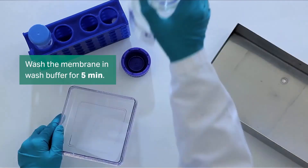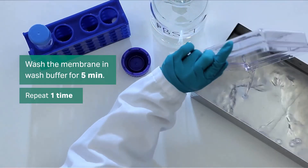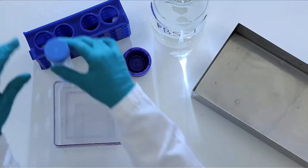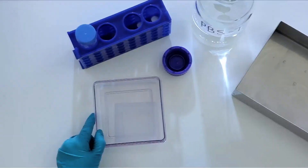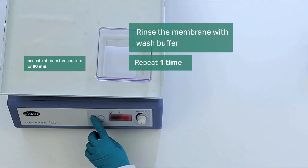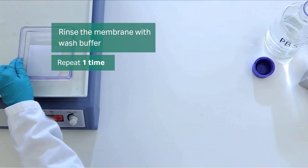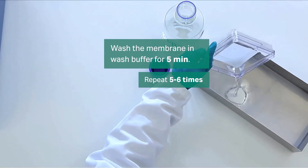Next, wash the membrane in wash buffer for 5 minutes. Repeat once more. Add the primary antibody diluted in PBST to the membrane, then incubate on the rocking table for 1 hour at room temperature. Rinse the membrane twice with wash buffer, then wash in wash buffer for 5 minutes. Repeat 5 or 6 times.